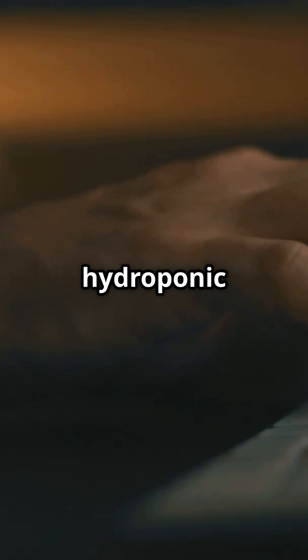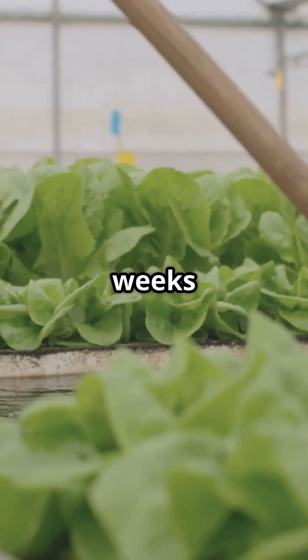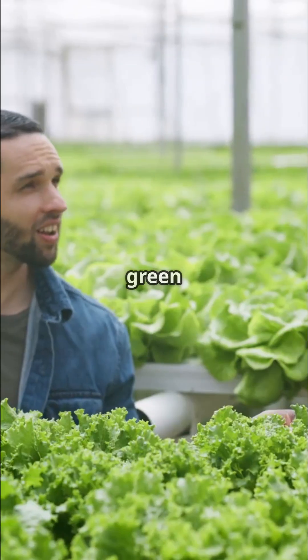Wanna win? Lettuce is the hydroponic easy button. It grows faster, it forgives mistakes, it doesn't need a six-week therapy session like peppers. And you'll be eating salad in three weeks flat. Tag a friend who needs a green win.